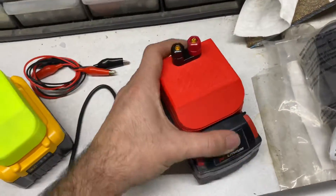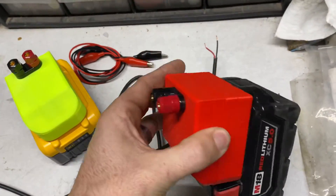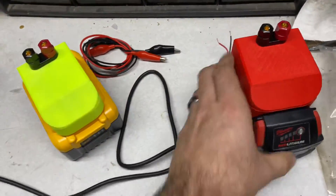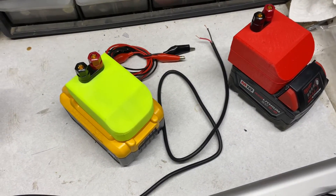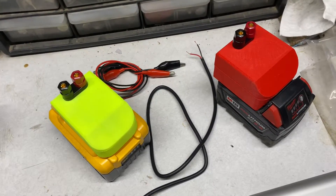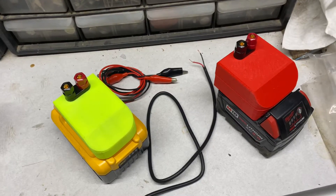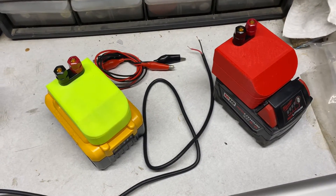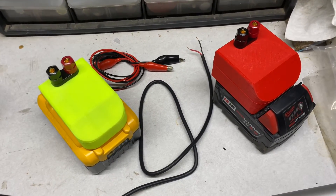We also have it for Milwaukee batteries. They're a bit big and bulky right now — we're working on slimming those down, but that's the space we needed to work with the electronics. I hope you'll check out the website at www.kobyoutdoors.com. Hopefully there'll be some more videos to come. Thank you.